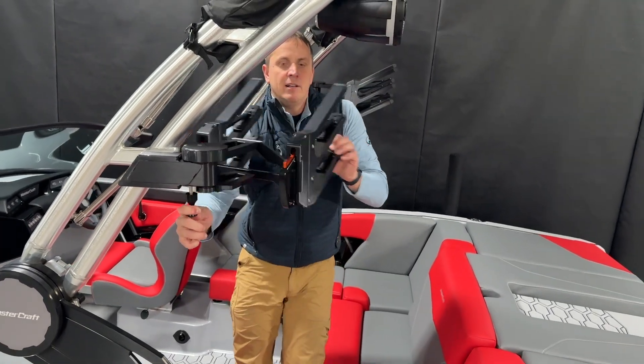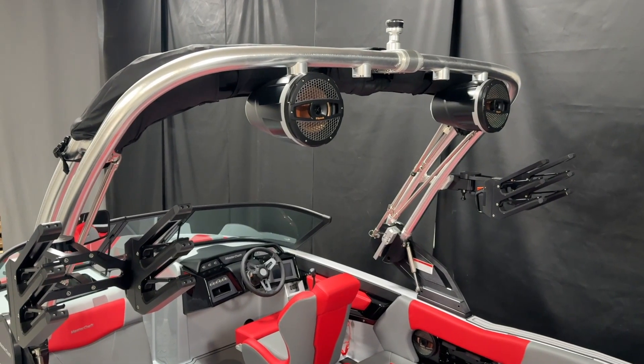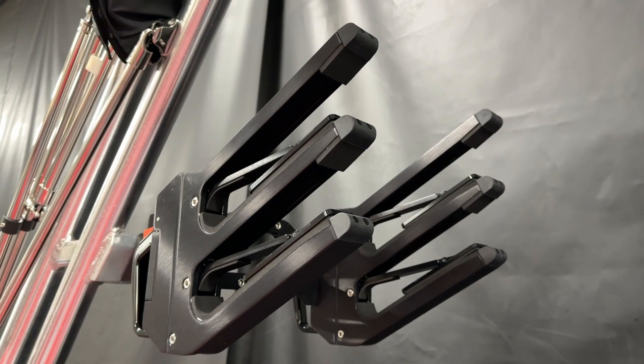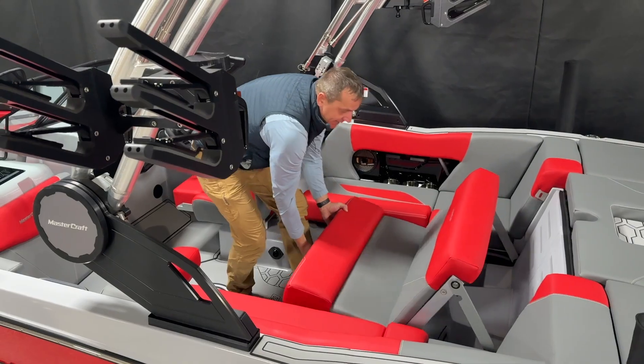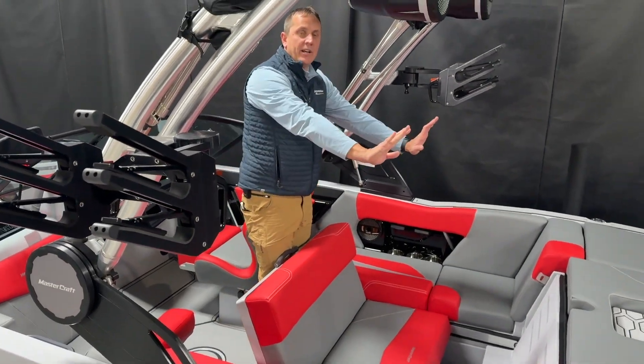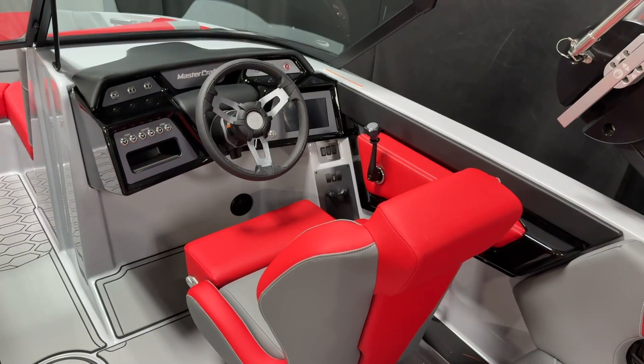Of course, we've got the swivel board racks — nice clamping board racks that are always known to Mastercraft. And we really like this reverse seat, being able to watch the rider in the back and making it way more comfortable for the passengers.